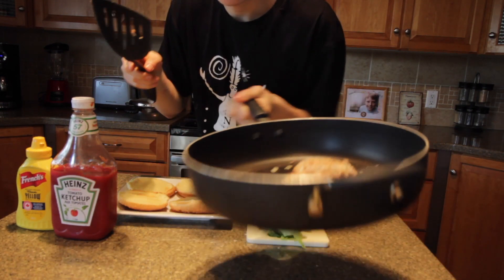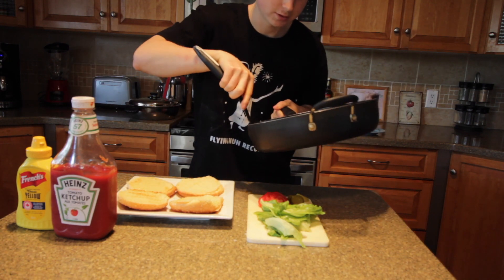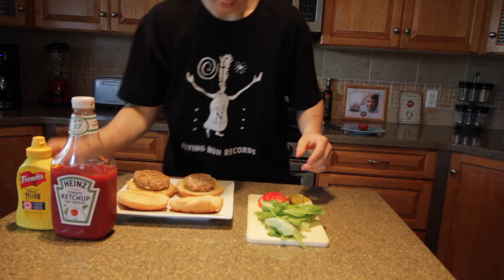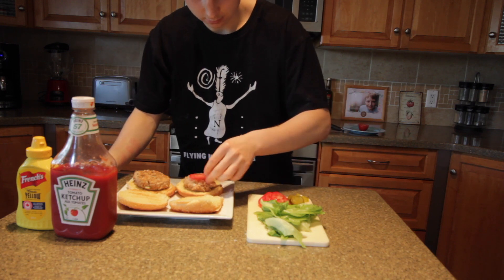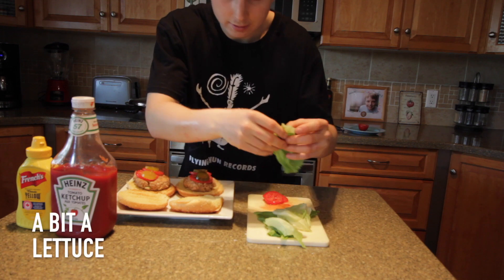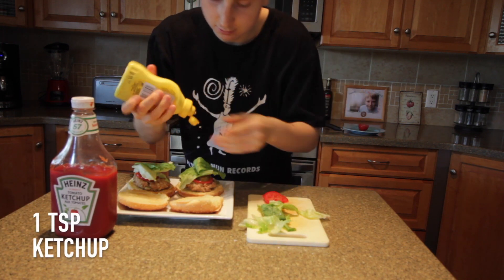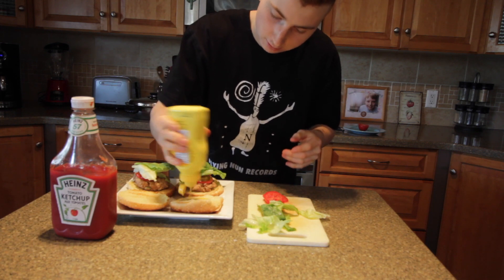Once your burgers are ready, you can either eat them as they are or you can put them on actual burger buns like I'm doing. I'll be adding some tomato — two slices on each — two pickles, a bit of lettuce as well, and then just some ketchup and mustard on each bun.